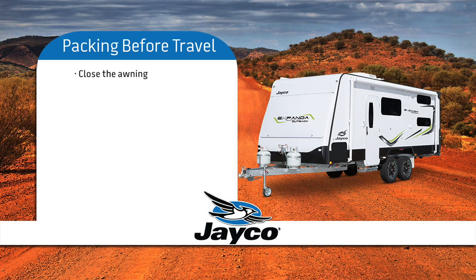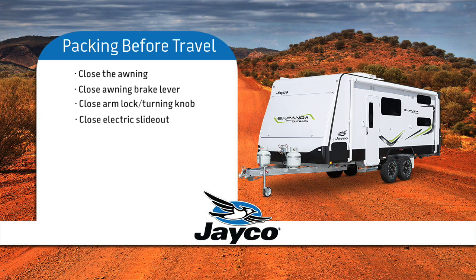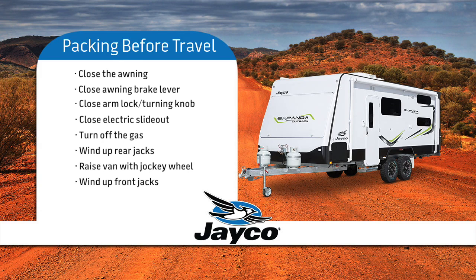Close the awning. Check that the brake lever of the awning is in the closed position, as well as the arm storage lock, and ensure turning knobs are tight. Close the electric slide-out. Turn off the gas. Wind the rear jacks up. Put the jockey wheel into the bracket and raise the jockey wheel until it is lifting the front of the van. Wind up the front jacks. Lower the jockey wheel so the hitch on your van can catch onto the tow ball. Release the handbrake.